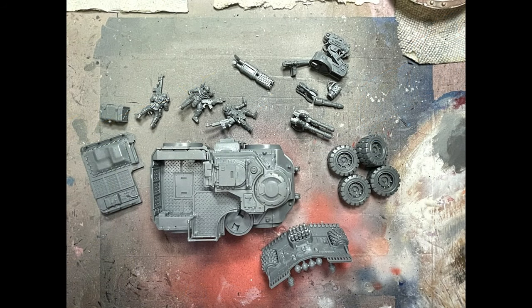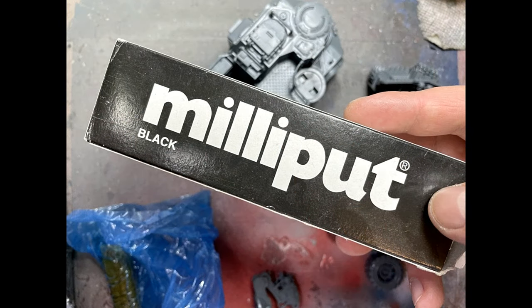We've assembled the model up to the point that would get in the way of painting. The back is separate, the gas tank is separate, the troopers are separate, all the guns and their many pieces are separate, wheels are separate, the dozer blade is separate, the exhaust pipe is separate. First, we're going to start with some Milliput to try to fix some of the blends — and it did not go well.